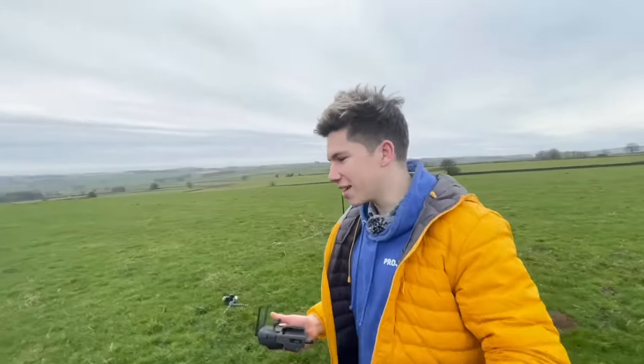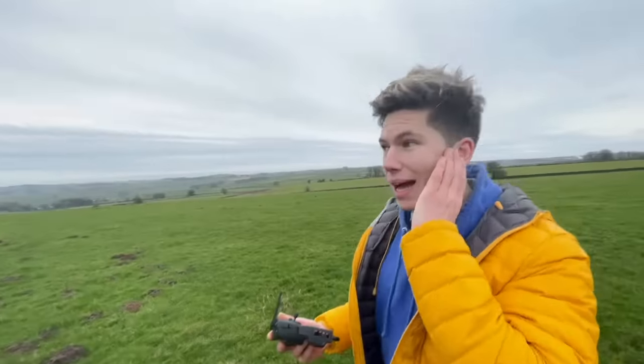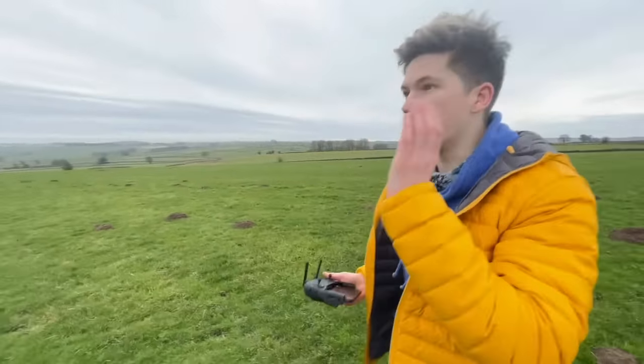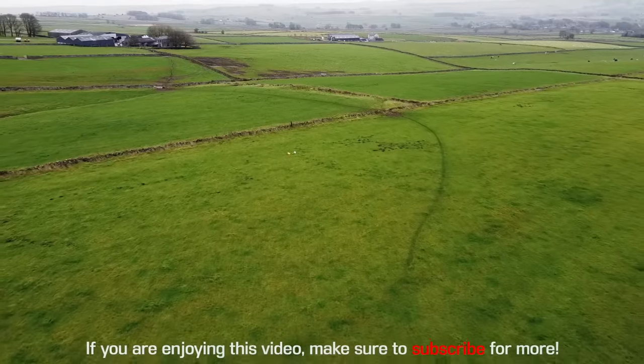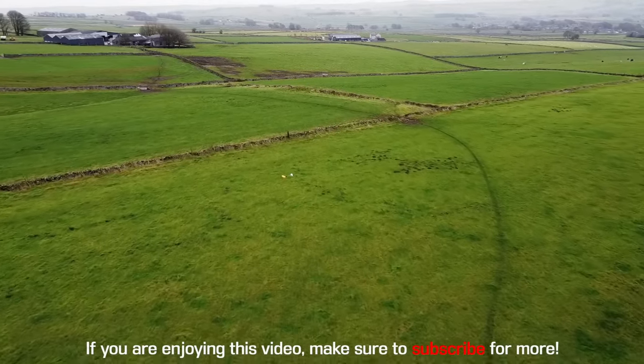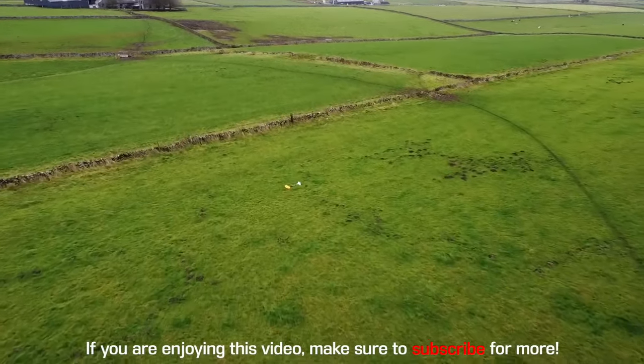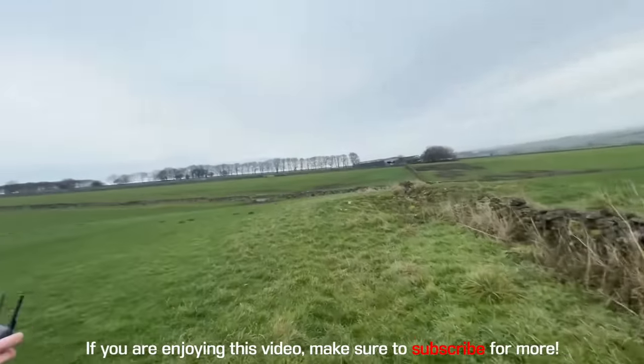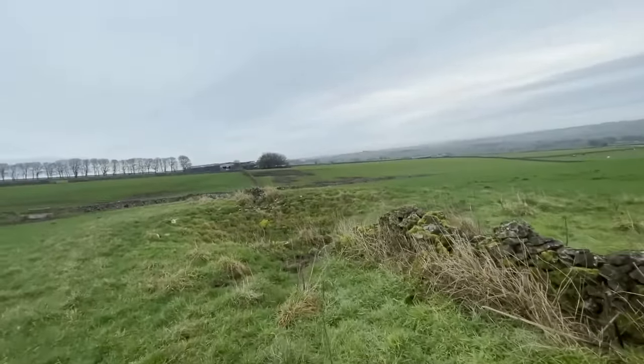That worked spectacularly — very pleased, super loud. Sent the drone over and it has found the first stage, but the second stage went way further. Stage one landed just a couple of fields away, while stage two landed in unknown territory, worryingly just out of sight. To retrieve the flight data and onboard footage, we definitely needed to recover it.